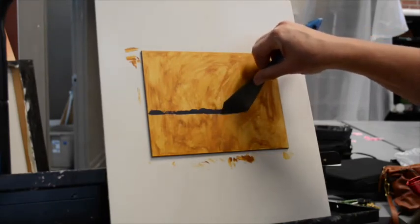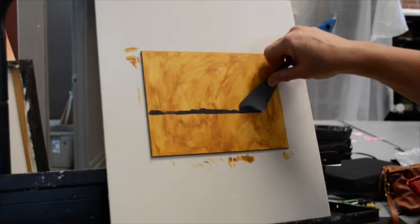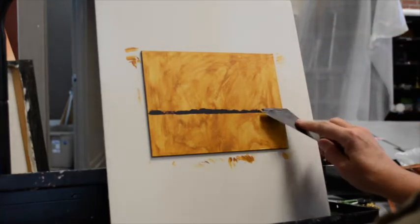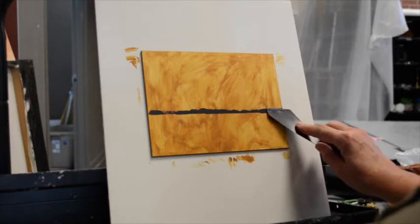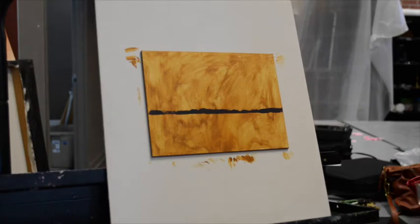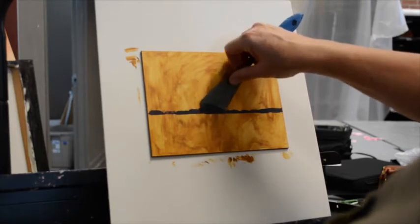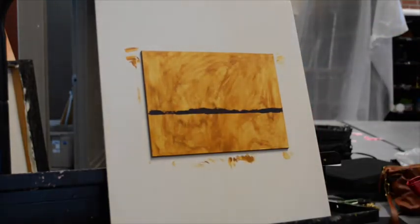Don't be afraid of making a mark. Right now I'm establishing the dark darks of that distant tree line that sits right on the horizon. The center trees and the masses on the outer edges are actually closer to you than the punctuated areas that are in between. But right now they're going on all at the same time because it's part of that notan.